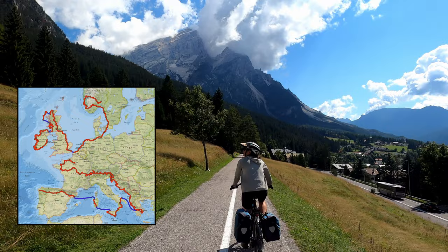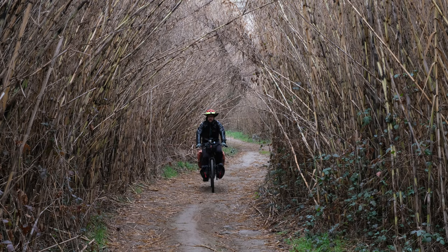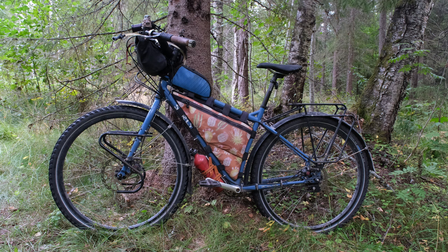Hey everyone, I'm Jenny and I'm Andrew. We've been on the road for 16 months and about 14,000 miles. We are taking a day off in Norway today, so we decided it would be a good time to do an in-depth look at our around-the-world touring bikes. We built these bikes to be as durable and low maintenance as possible.